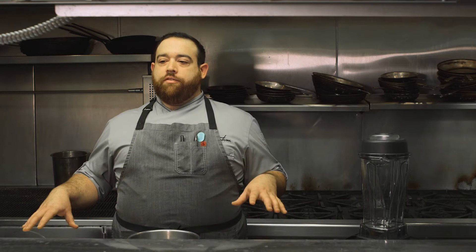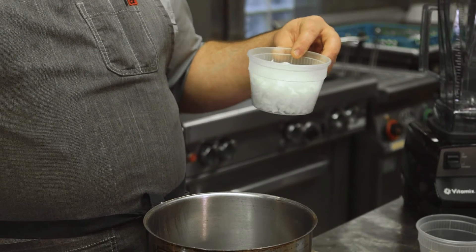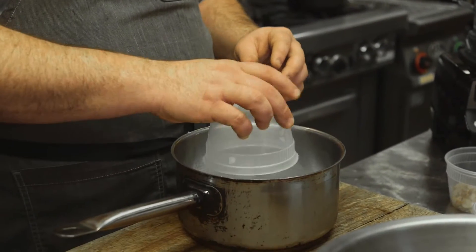Traditionally, soubise is a straightforward butter, onion, and rice sauce. We're going to omit the rice and channel some flavors of Apicius, who is credited with having the first cookbook discovered. First, we'll add our onion — I just gave it a rough small dice so it'll cook a little more quickly. Next, I'm going to add our turnips.